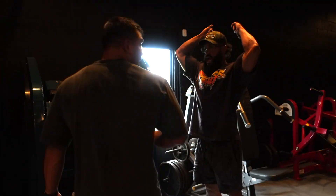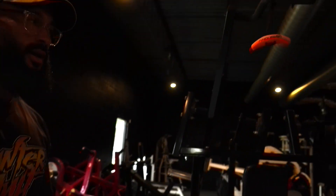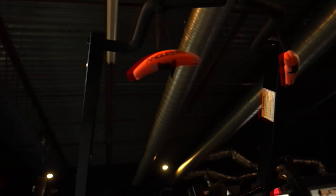He went crazy. I didn't think he went this far beyond what I expected. That's the actual grip right there. This is no joke, bro.